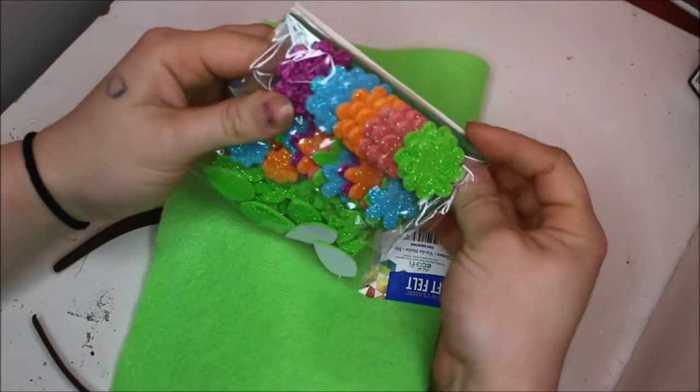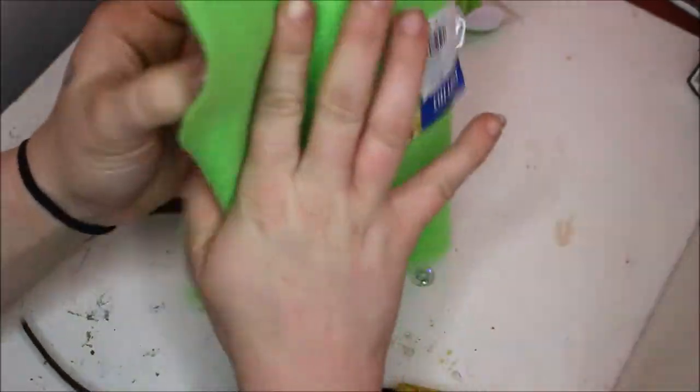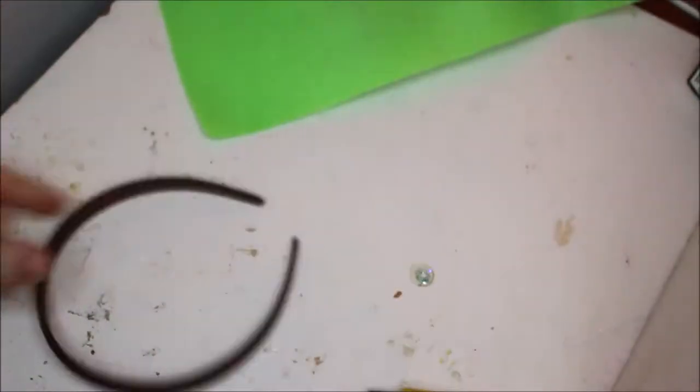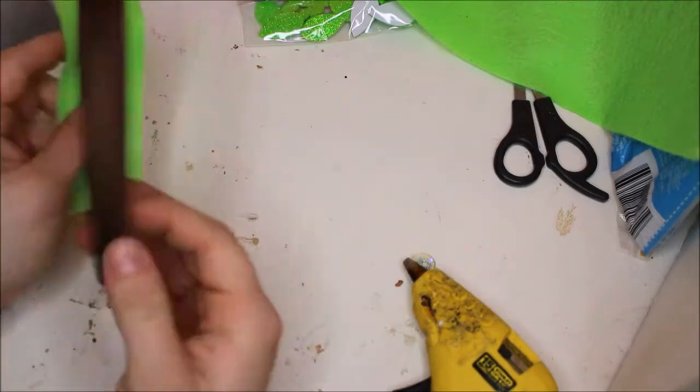To start this project you will need sticky foam flowers — the ones that come with the leaves are the best, because you will need those pieces as well. You'll also need some green felt, a headband, a glue gun, and a glue stick. Because I couldn't find a green headband, I cut a strip of the green felt and hot glued it to the headband.